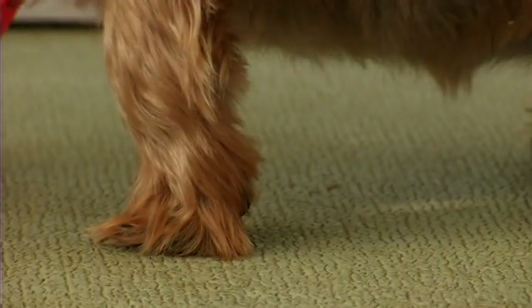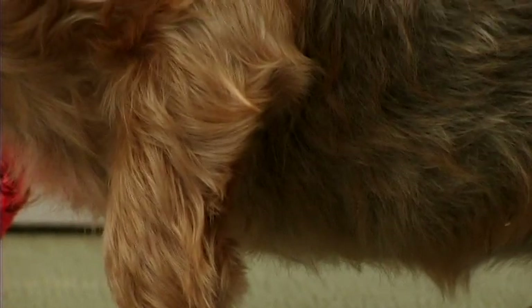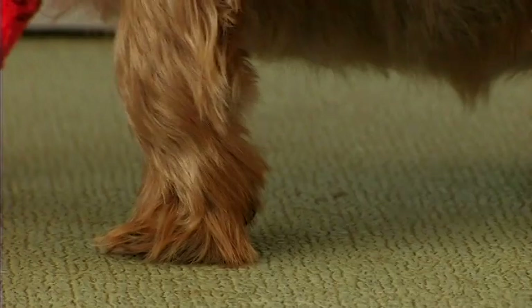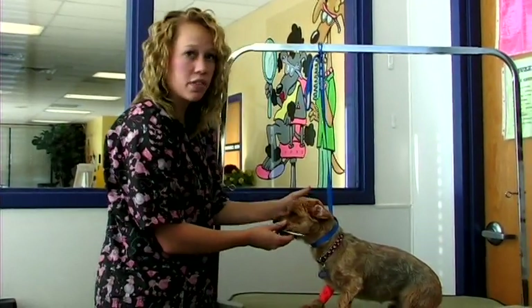Their legs should be kept round and shaved with a number 40 blade in between the pads. Trim their nails as short as possible.